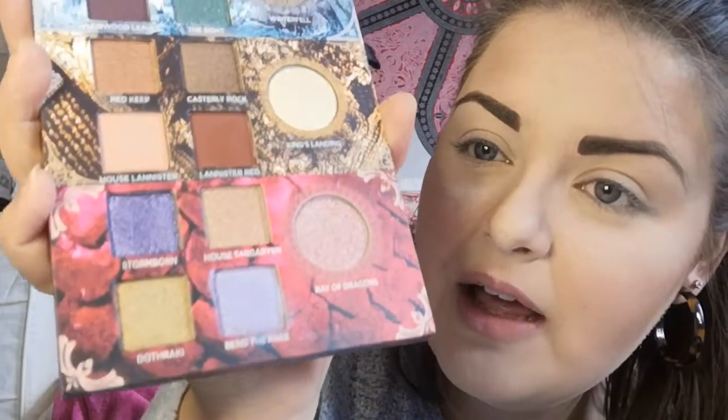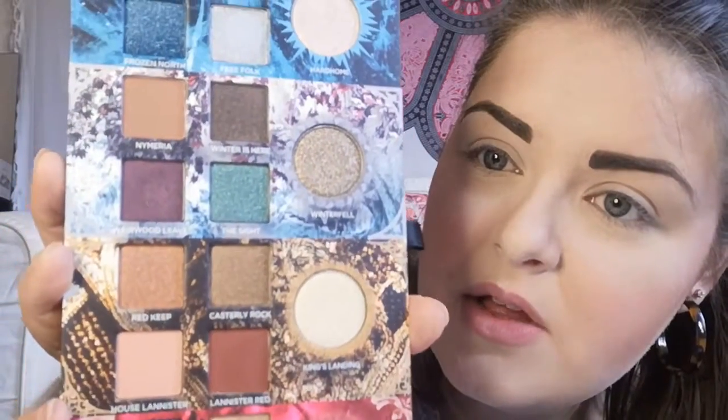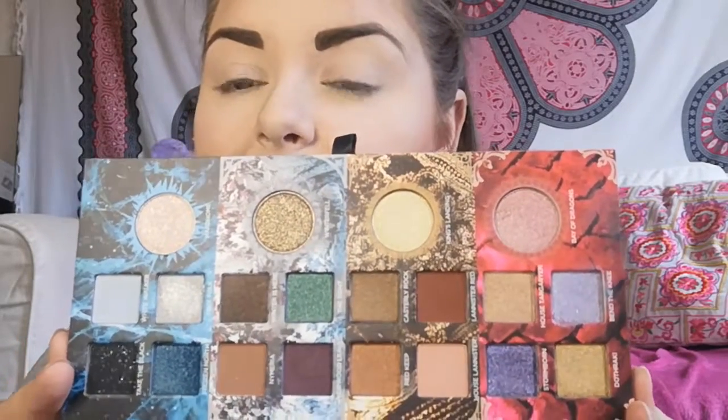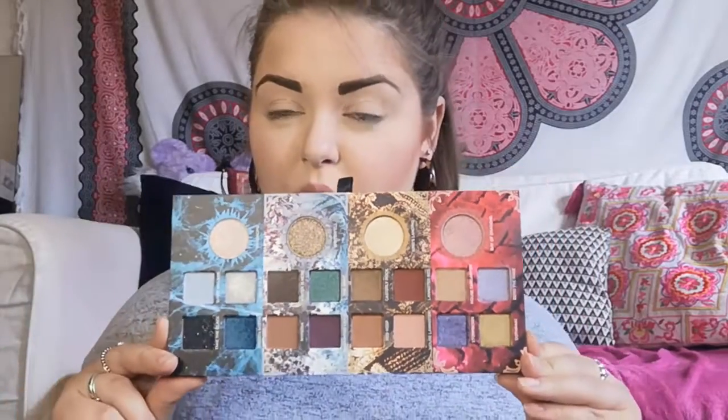I am loving every single one of these shades. We've got the Targaryens, the Lannisters, then Winterfell, and then the White Walkers up top — I'm obsessed. I'm gonna do a look today. It's got some crazy colors but we can definitely use it for quite a neutral everyday look. It actually really reminds me of the original Alice in Wonderland palette from Urban Decay — not the second movie one, the first one — and I really loved that palette.